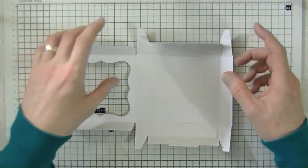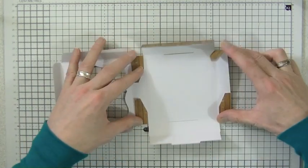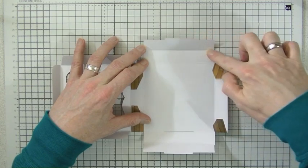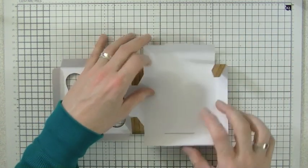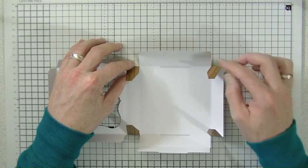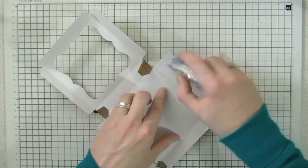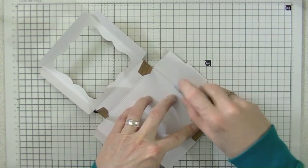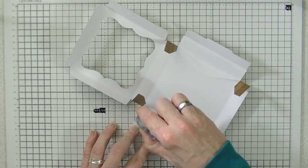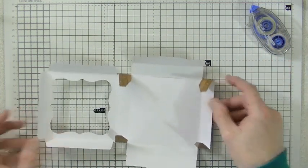You only need to put tape in a couple of places. These tabs here — you can put glue or tape on them, but you don't have to. The inside flap can also have glue or tape. For this video I'm just going to use a double-sided tape runner. I'm going to run it down the inside of that strip and down the inside of this one.